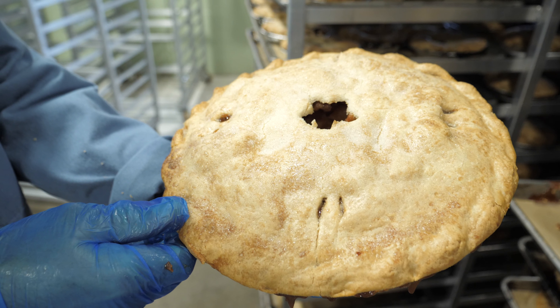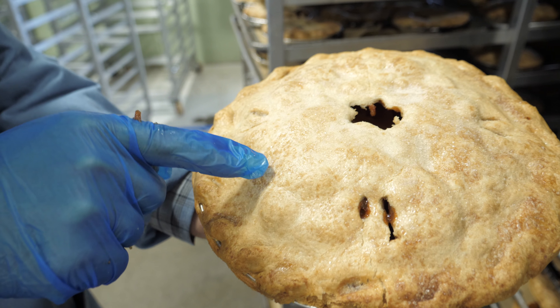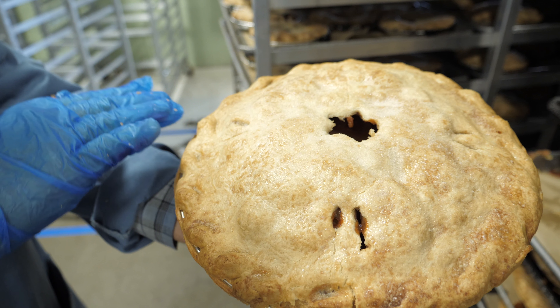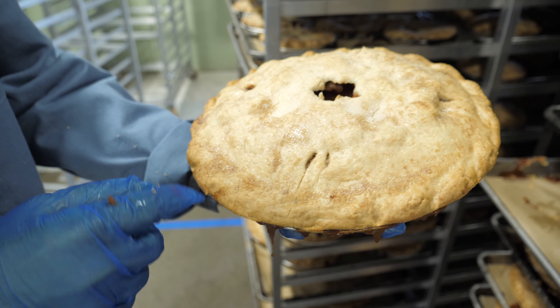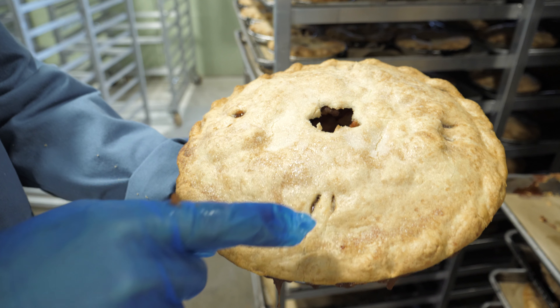This double-crust apple pie here isn't perfect. The sugaring was not done in a nice even coat — it's spotty. We give it about an 85 percent. It's not perfect, but it's passable.